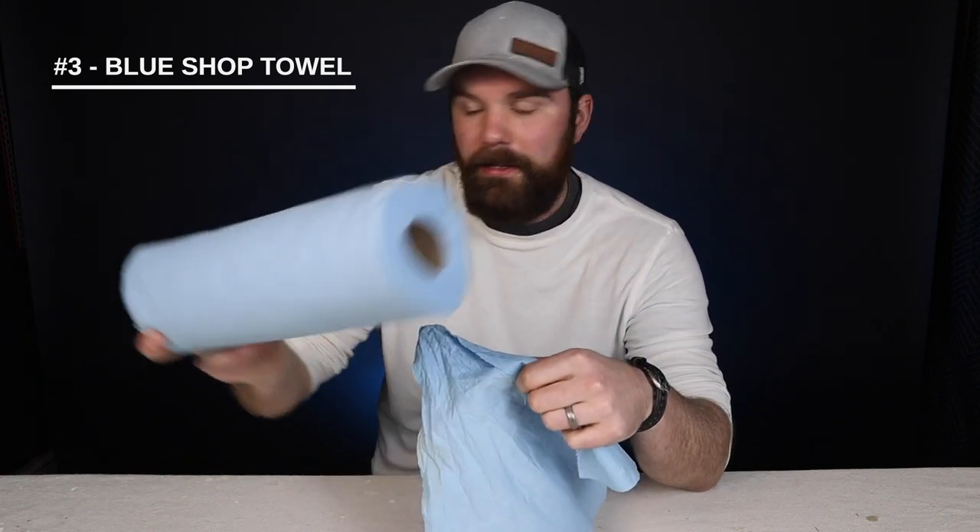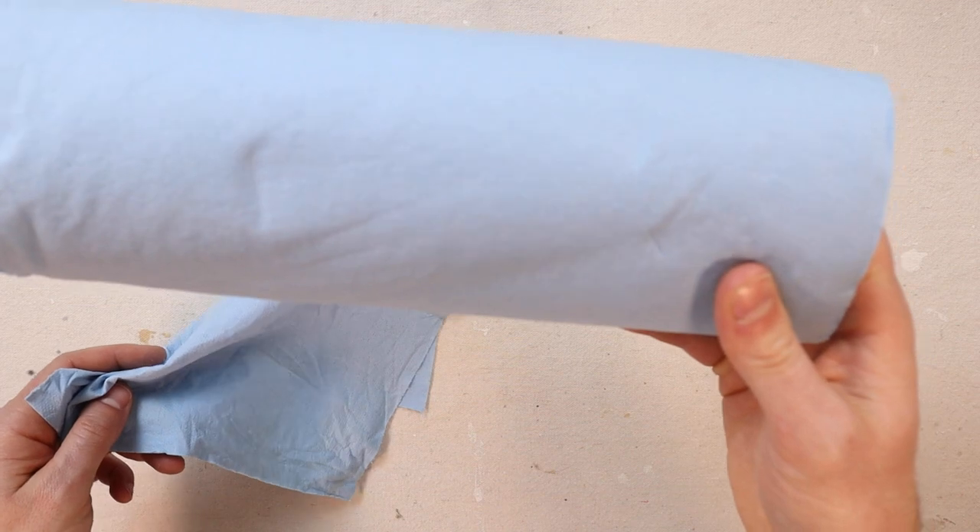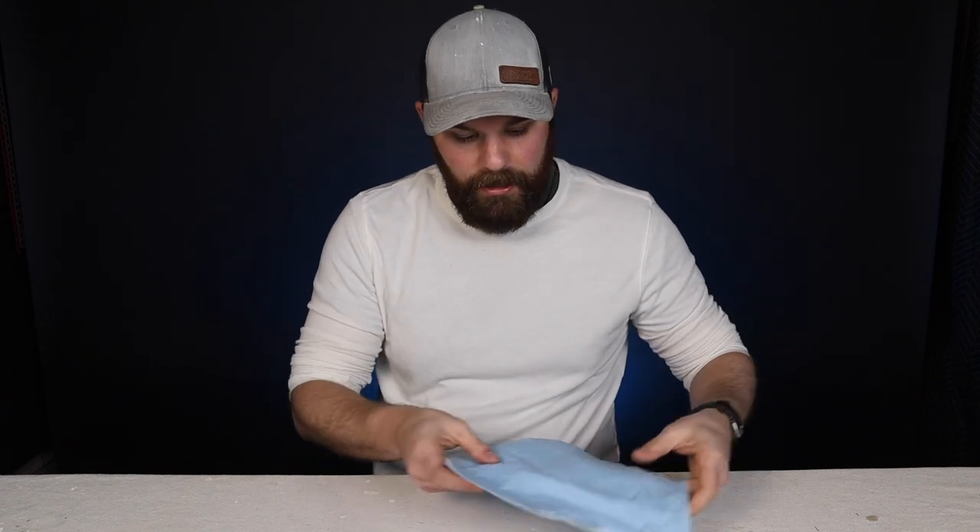Item number three is a blue shop towel. These come in rolls and we have them on the job site all the time. I usually leave one hanging out of my left pocket — that way if I'm getting paint on my fingertips, wiping down caulk or wood putty, it's handy to keep my hands clean. A little spit on this and a wipe can get most paint off surfaces too. When one gets too crusty, just throw it out and put a new one in your pocket. Those top three items — sandpaper, a paper towel, and a utility knife — are my top tier picks and you'll use them more than you think.